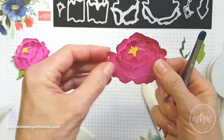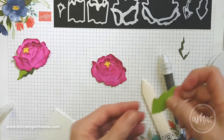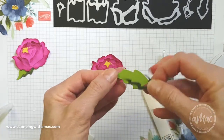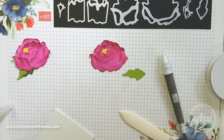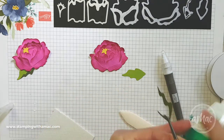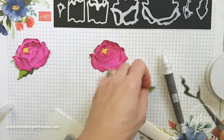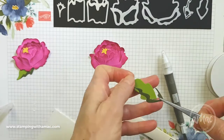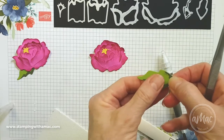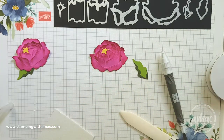For the leaf, I've pre-cut this one in Granny Apple Green and I've cut the shadow in Mossy Meadow, just for a little bit of contrast. I'll grab my tweezers and just pop a few dabs of glue onto there — just a little bit of glue is fine. This lines up like a jigsaw as well, so the pieces fit perfectly together. I'll move that over and press that in place, and that is the leaf done.